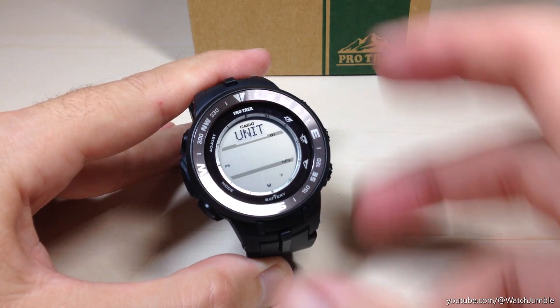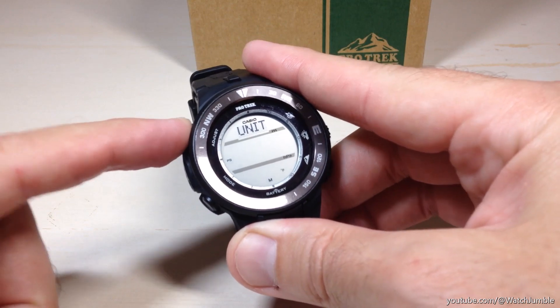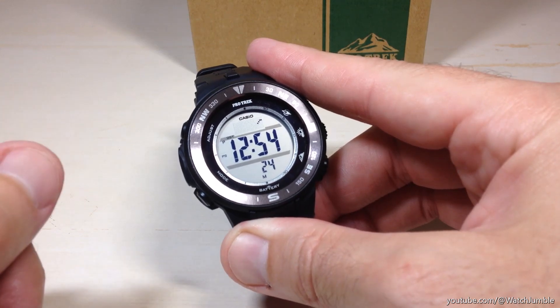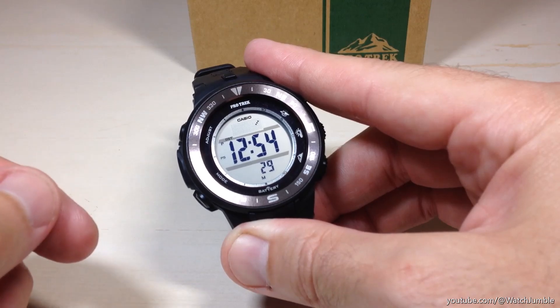Set your values the way you want to. Once you've got them configured, you're going to press the adjust button — the top left button — two times. That's going to save your changes and take you out of the settings mode, and we have successfully adjusted our units of display on the PRG 330 watch. I hope the video helps.